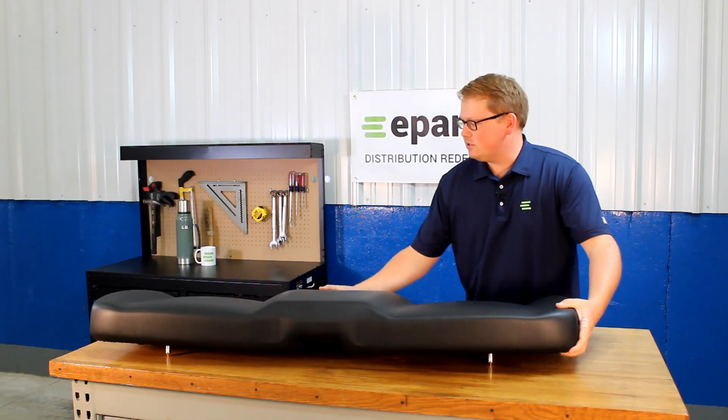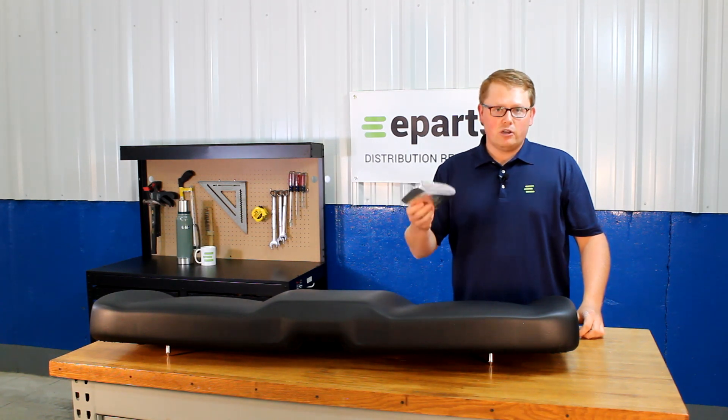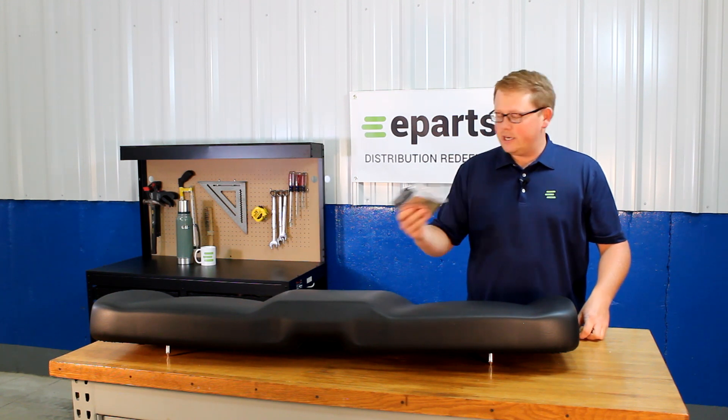Also, in the package with this seat, we will provide a couple strips of foil tape. You'll be able to use these with your heat shield, or if your seat doesn't have a heat shield, you can put this on and use that if you'd like to.